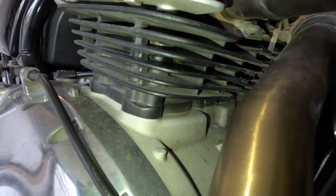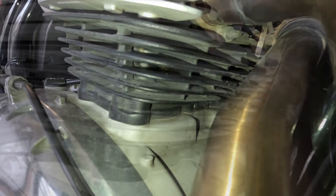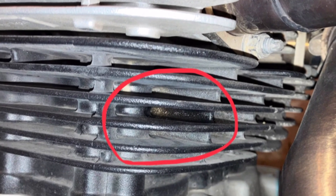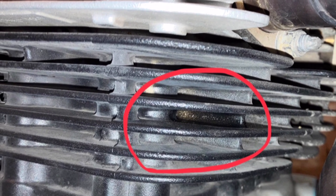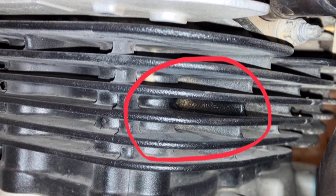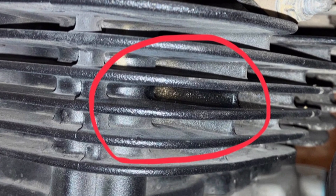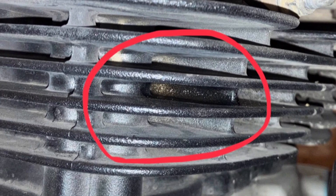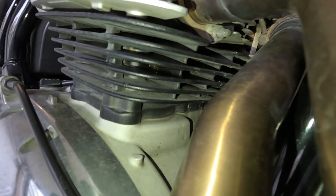Of course I freaked out, and my first thought was that it had something to do with the 865 mod — a failure because of the thinner walls of the casing due to the machining to accommodate the bigger liners. I'm lucky enough though that it happened at this particular spot, because it's away from any gaskets or joining parts, so it was easy to rule out that kind of leak.